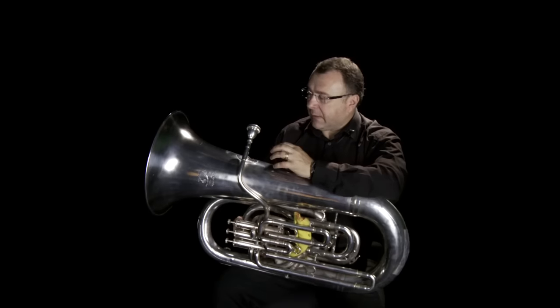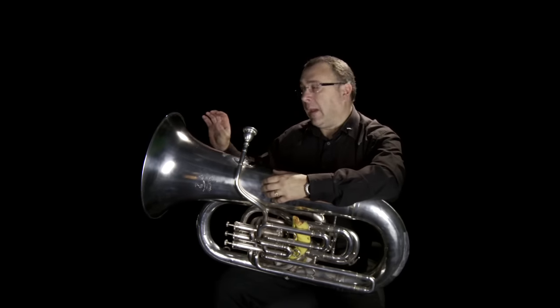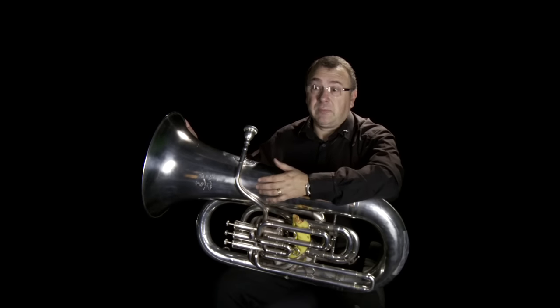This is my E-flat tuba — in fact, this is my smallest tuba. I do have a euphonium, which is a tenor tuba, like a baby tuba. This is my E-flat with a small bell. I also have an E-flat with a bigger bell, which I use probably 50% of the time.